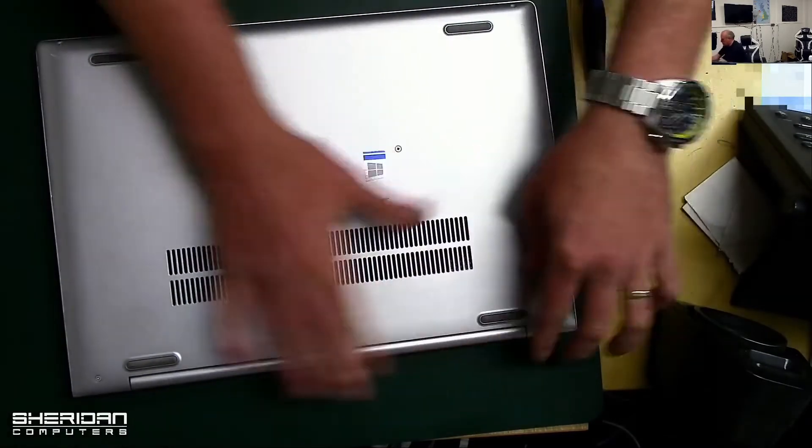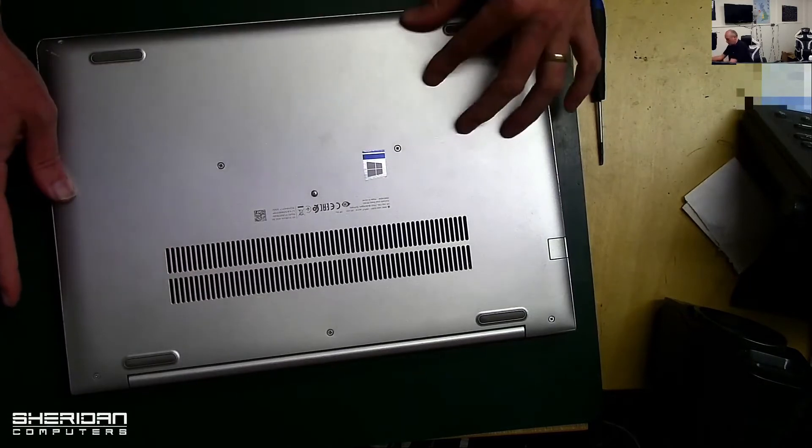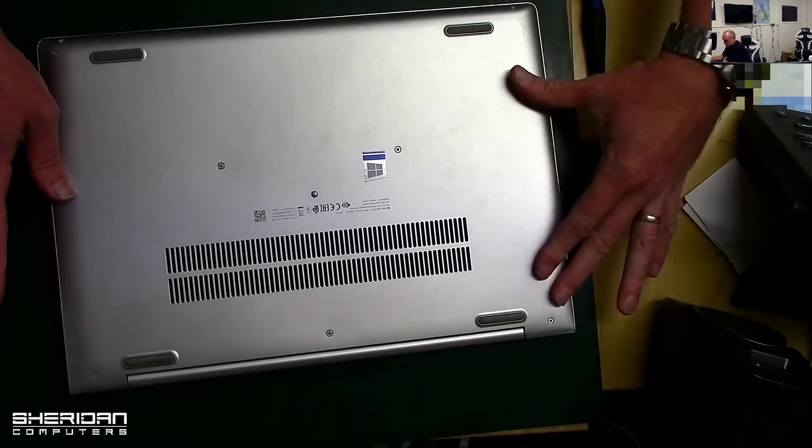Once you have the case on, just press around the edges firmly to make sure it's seated properly.